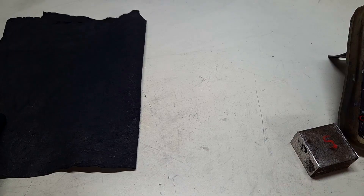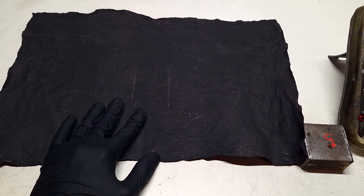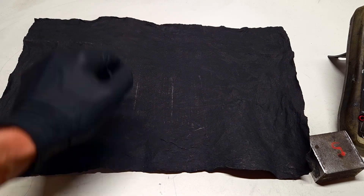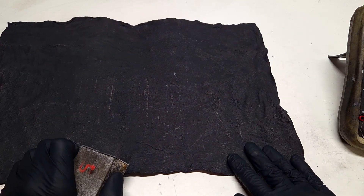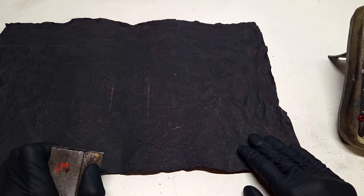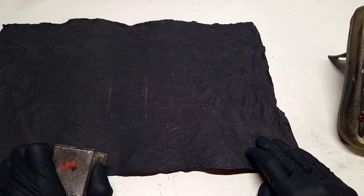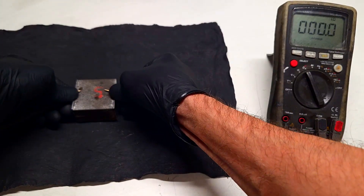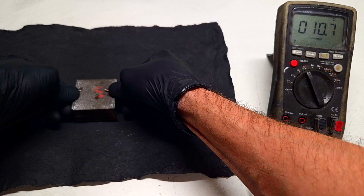And here I have another sample where I use some conductive paint with a little bit more conductive material, which is actually the graphite powder. To make this conductive glove, I use the paint where I increased the conductive material by 30%. The entire recipe to make the conductive paint is the same — I only increased the amount of graphite powder by 30%. And the conductivity drops to about 10 Ohms.